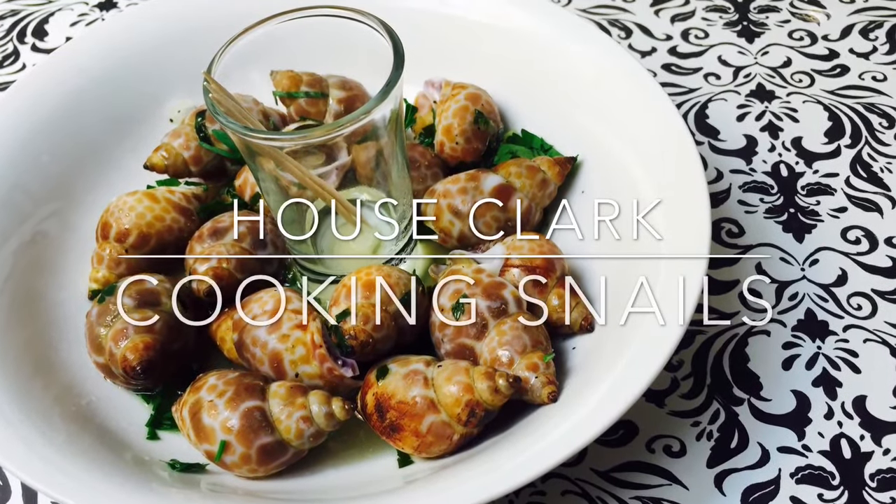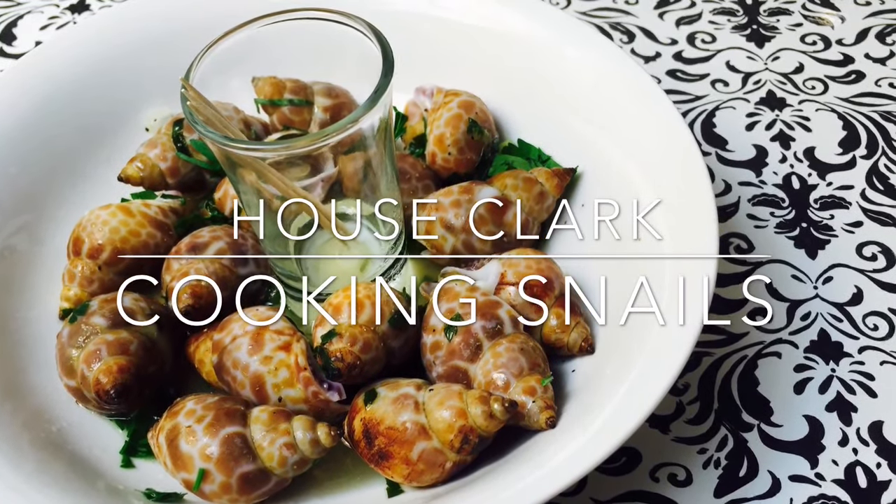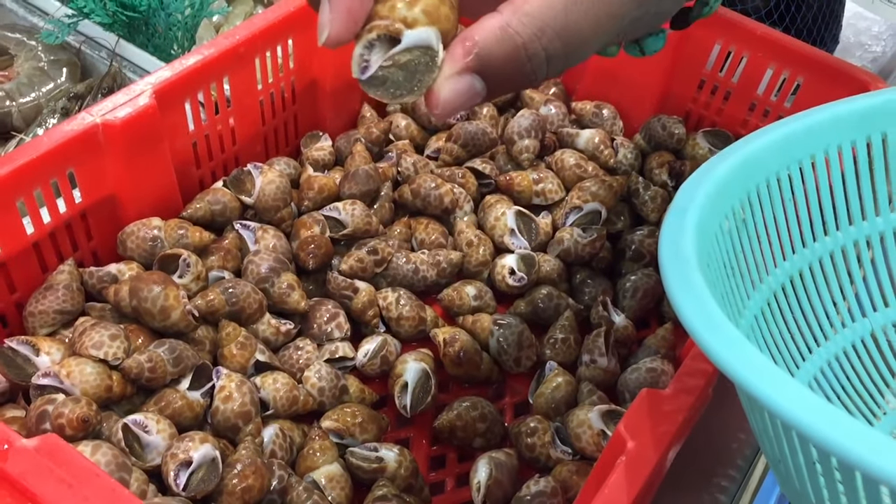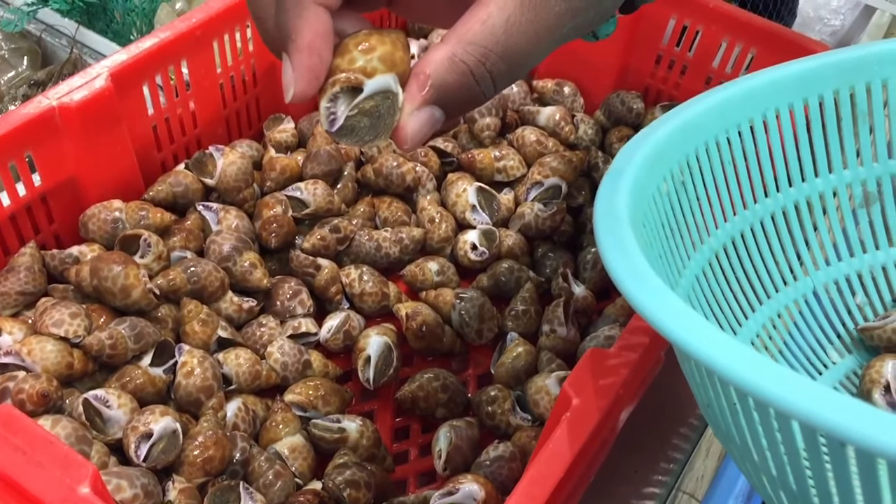Welcome back to House Clark. Today we're cooking snails. This recipe started off with a trip to our local Asian market to pick up these beautiful snails.